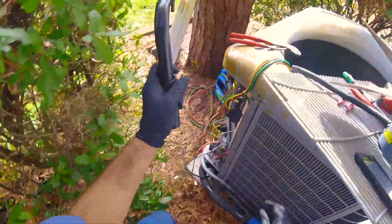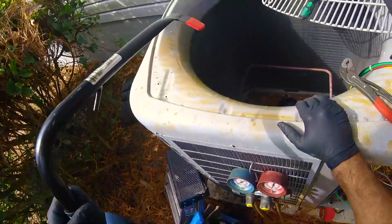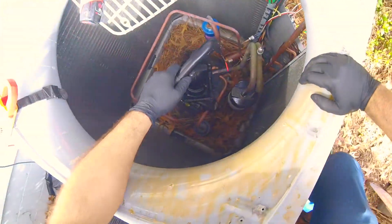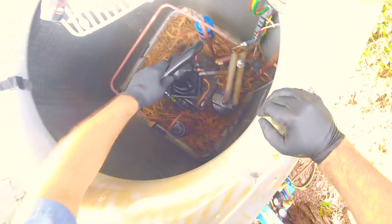Alright guys, we're gonna get this compressor out. I cut the discharge line and I had to unsweat the suction line. Looks like it reduces from 7/8 to 3/4 inch. But anyway, I love this thing — the compressor.